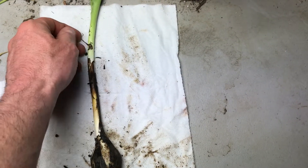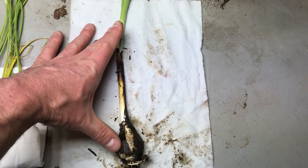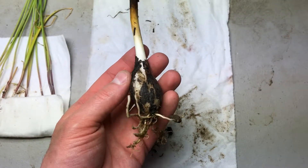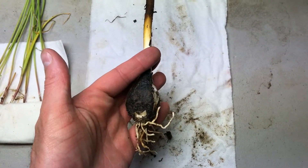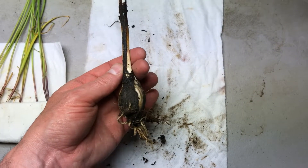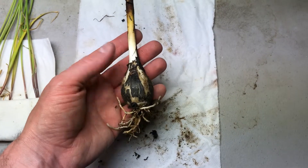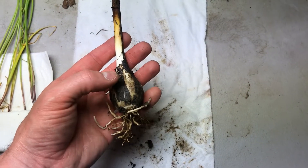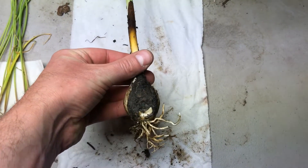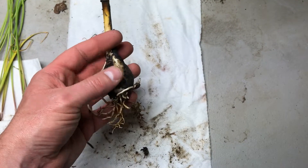In that particular area the bulbs were about 7 to 8 inches below the ground. This is a good size bulb — it is about the size of a golf ball. It is a little narrower on one side when you turn it. This bulb is probably 3 to 4 years old; it takes them a little while to get to this size.